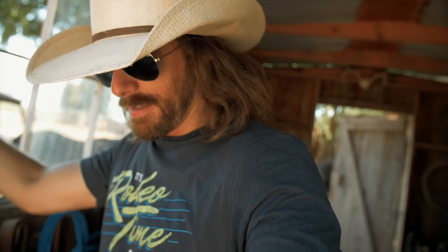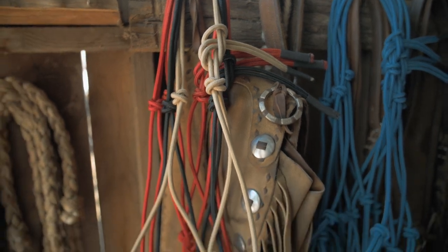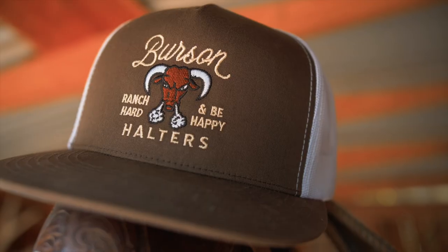Welcome back to Just Ranchin. Today we're going to learn how to tie a halter — a true Burson halter — start to finish. Please be patient with my camera angles; I'm doing the best I can. You're going to have to slow it down, watch it two or three times, or just buy one of the halters on dalebrisbee.com, along with one of these caps.